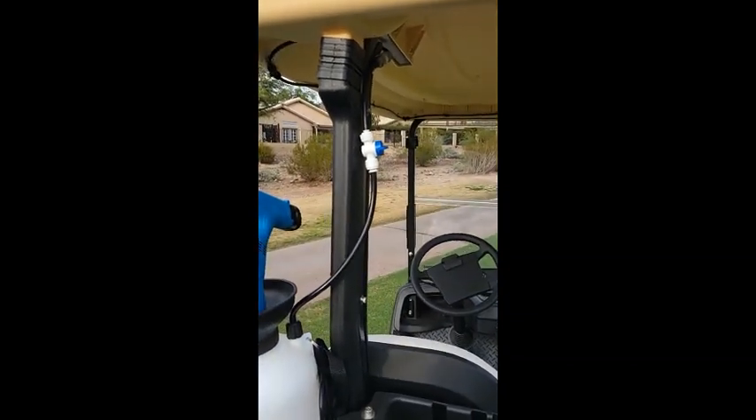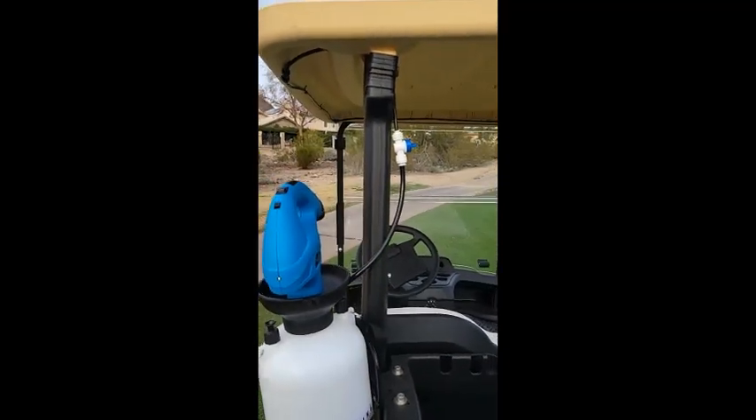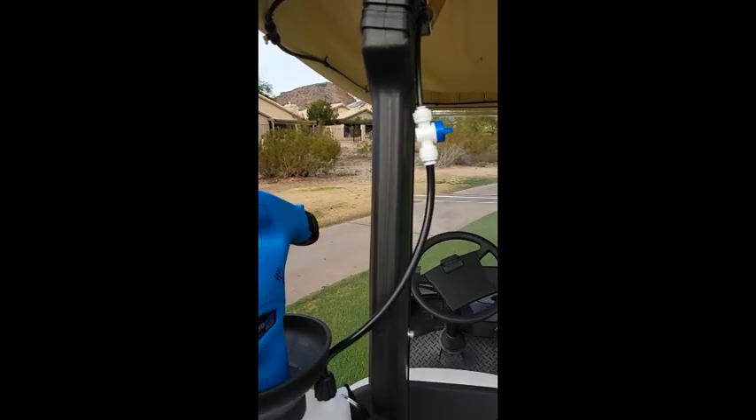When they go to hit their shot, turn it off, or if they're parked by the green, turn it off. So real easy on and off. Real easy to add to your carts.